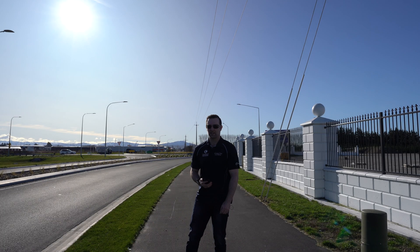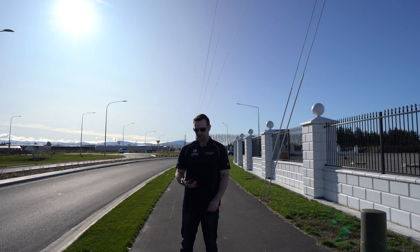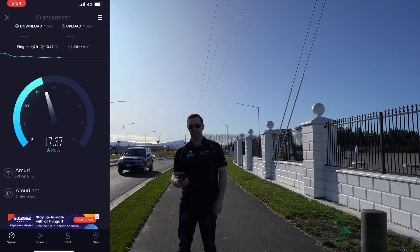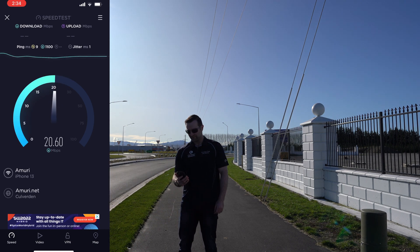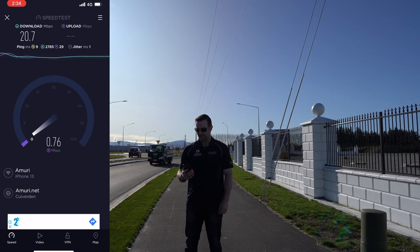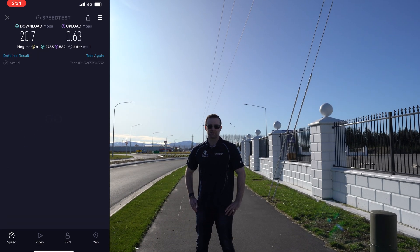Alright guys, here we are about 500 metres from Go Wireless HQ and we're just going to run a quick speed test. It's looking good. Not bad — so we've got 20.7 down, that's not bad.